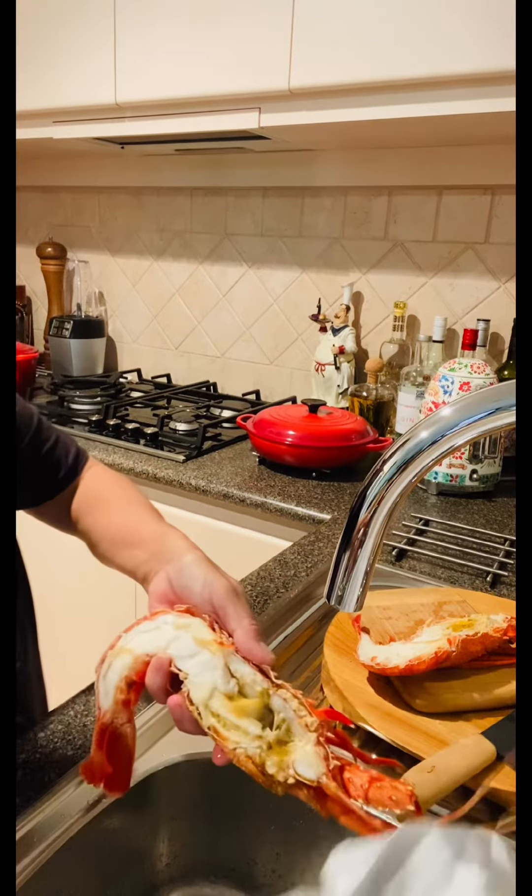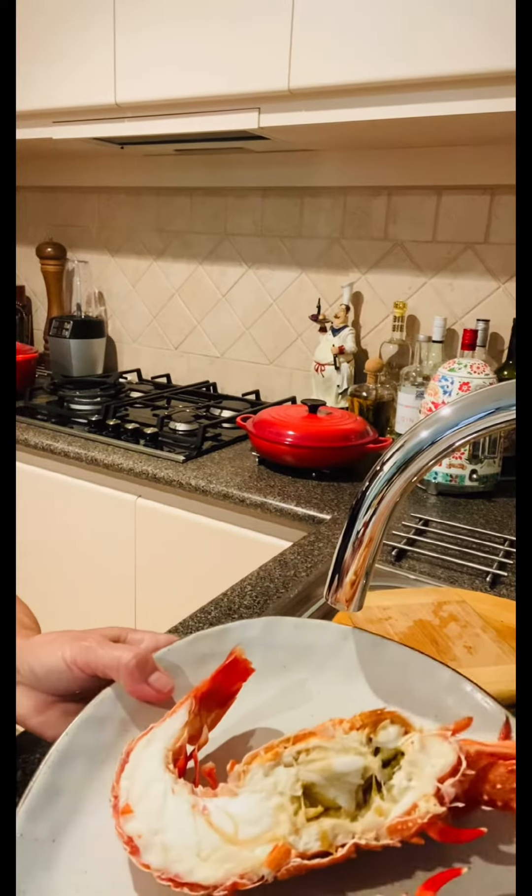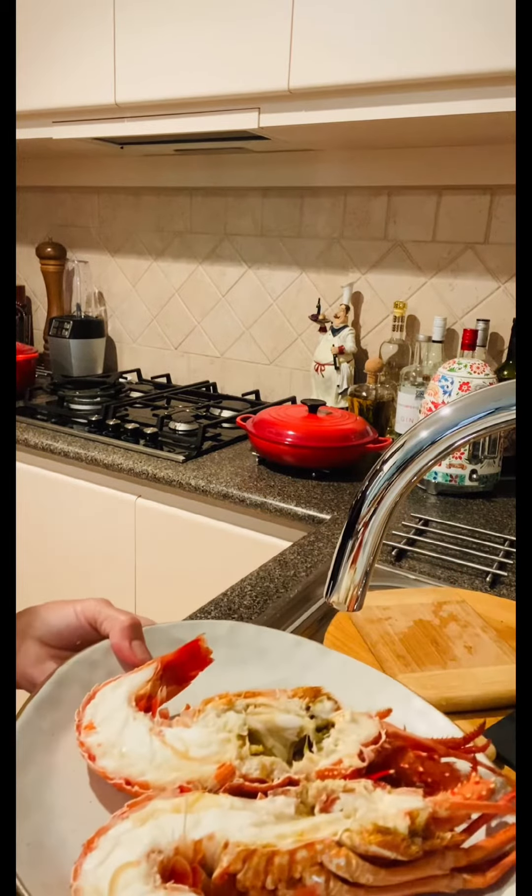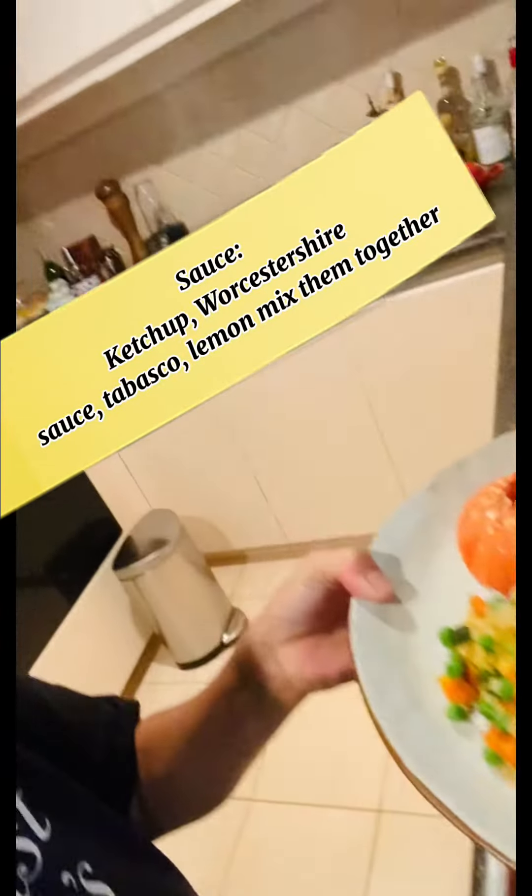I have to clean this. Just a little bit of water. Clean the inside.